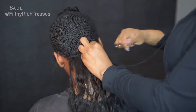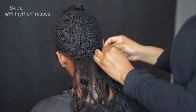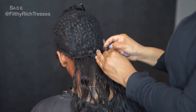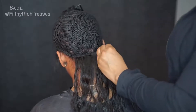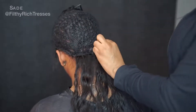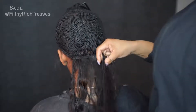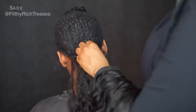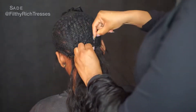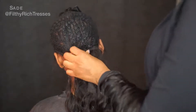I kept the wefts doubled with this hair because the wefts are not really thick. I'm not doing a full head sew-in and I want to get as much hair in as I can, so I just left the wefts doubled. You don't have to do the wefts doubled if you don't want to — you can do them single. But for this install I'm doing it double wefted.